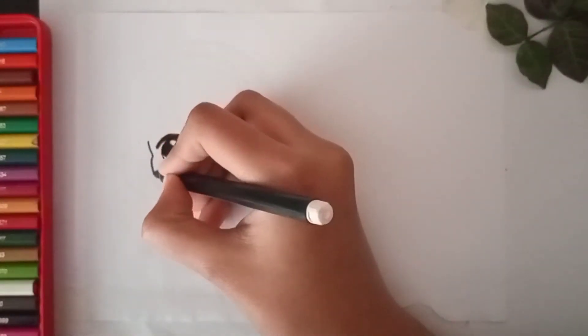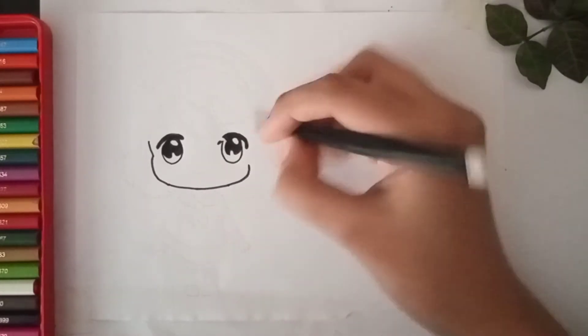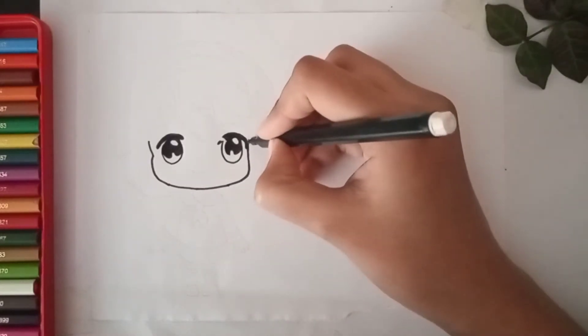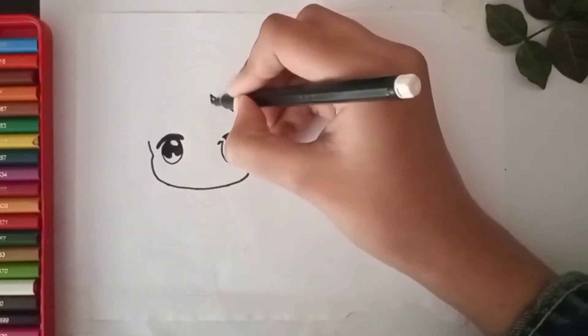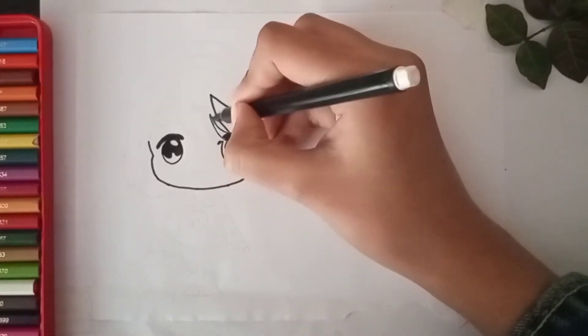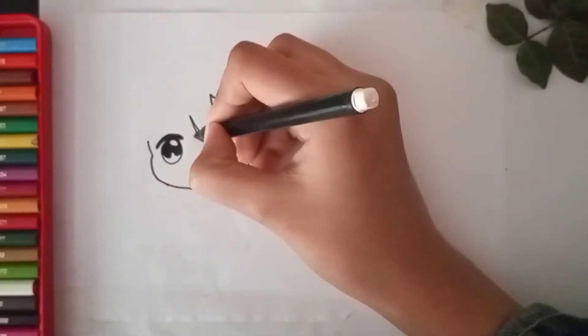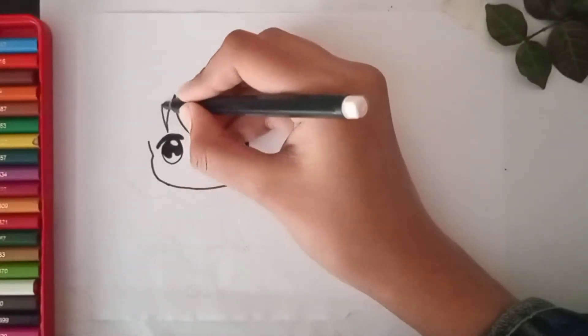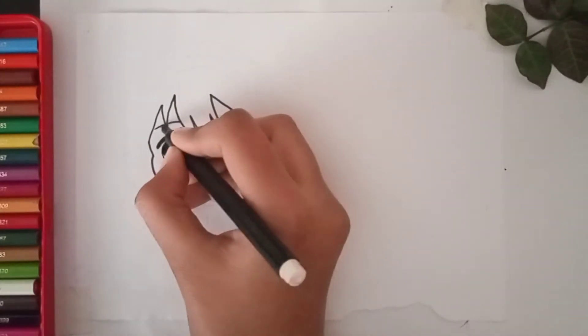Now it's time for the face. Start from the eye, go flat, then take it up. Now it's time for her hair — first draw some hair on her face, one more and the last one. Ok, now it's time for the eyebrows.